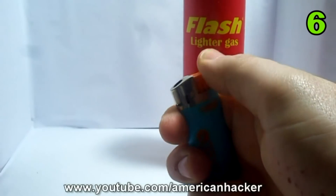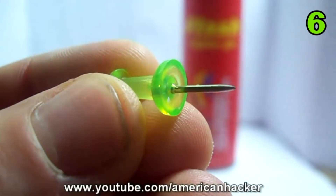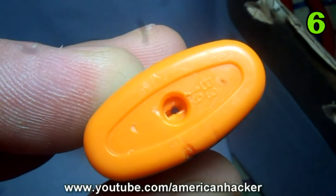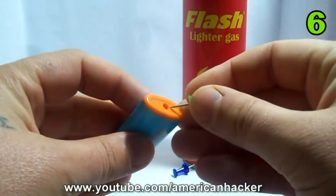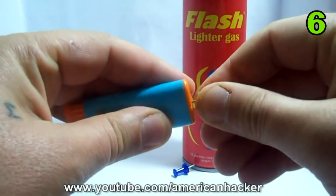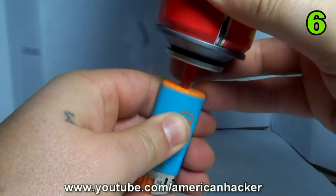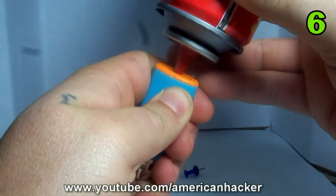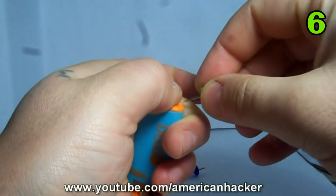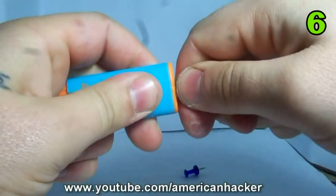To refill an empty lighter you will need a dead lighter, one push pin, and butane gas. The first step is to open the valve at the bottom of the lighter by pushing the tiny BB inside the cartridge with the push pin. Then take your butane gas and put it over the hole and hold it for about 5 seconds. Quickly place your thumb over the hole and close it with the push pin. That's how you refill an empty lighter.